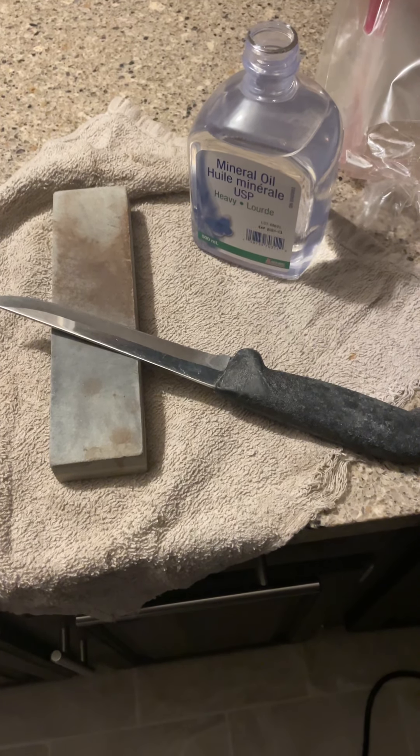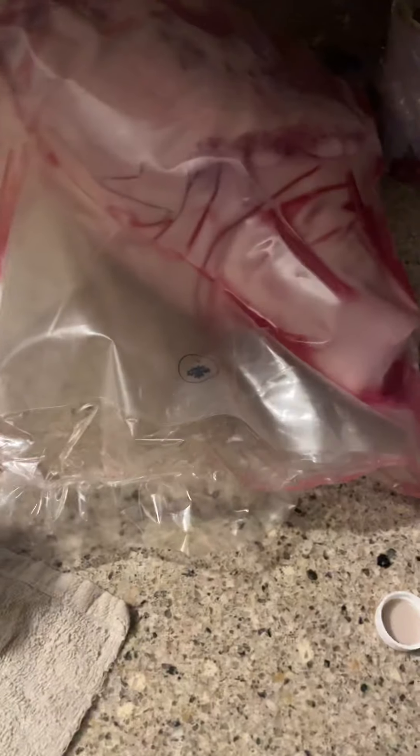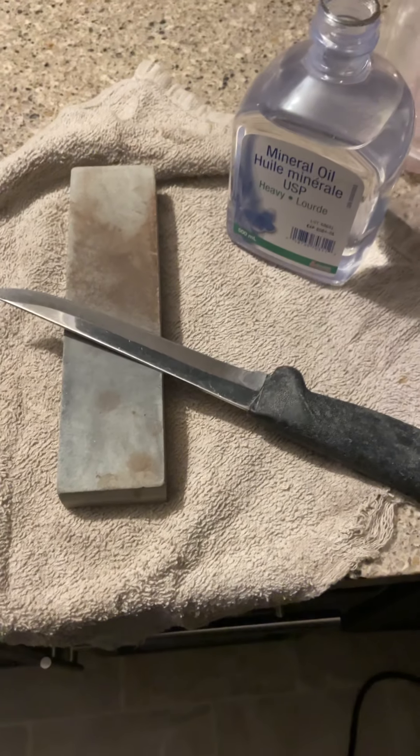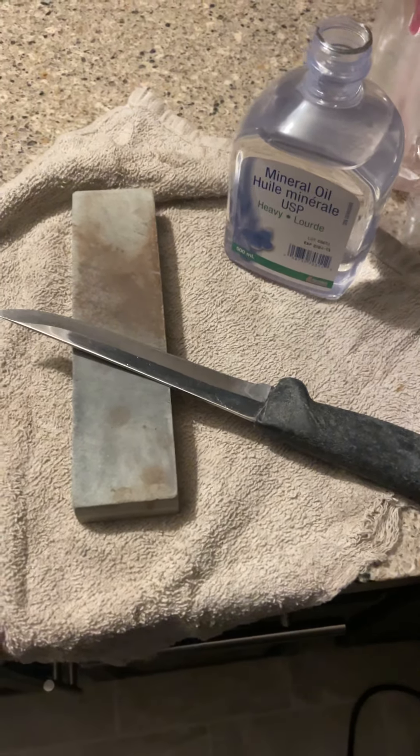Good morning. Well, I have to bone out that ham, that leg of pork, and I got to make sure my knife is extremely, extremely, extremely sharp to be able to do this efficiently.